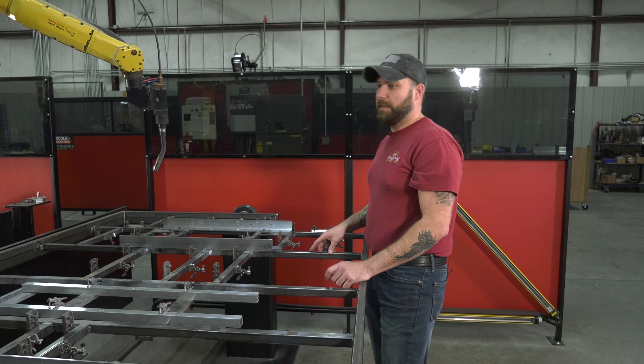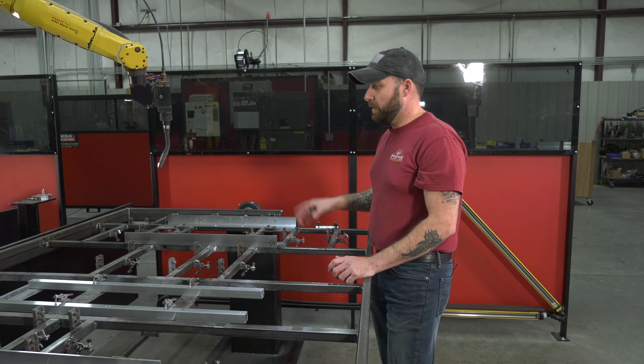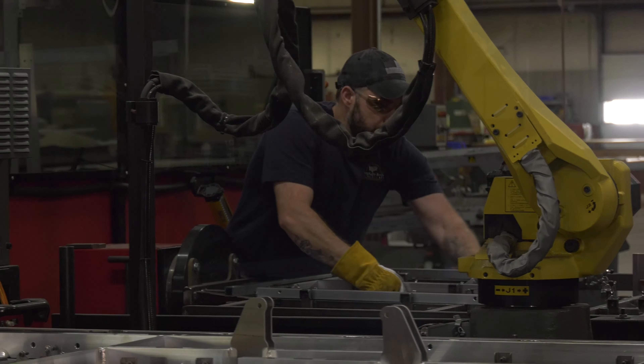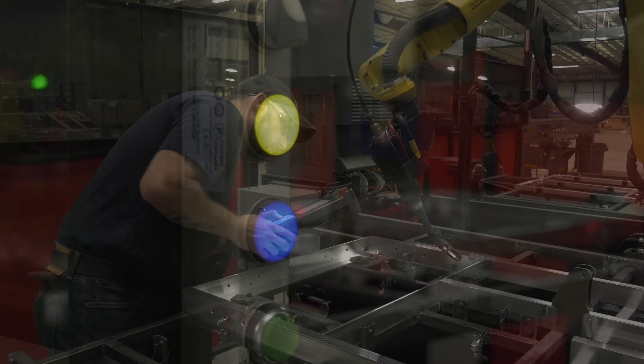My name is Brandon Dawson and I'm the fabricator welder. I've been here for about two and a half years here at SleepSafe. All of our beds start with the welding procedure. We get all of our parts cut in, everything's brought over to me, and I'm the guy that fabricates it and puts it back together. We use an automatic welding system that allows us to precisely weld every single bed.